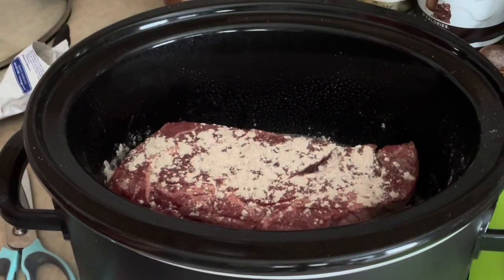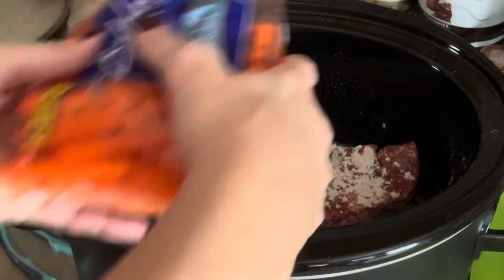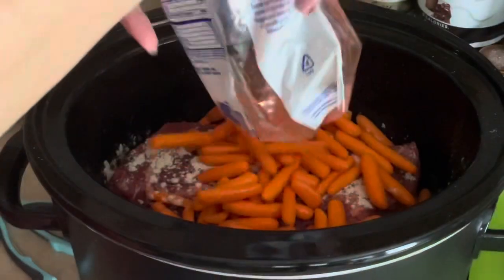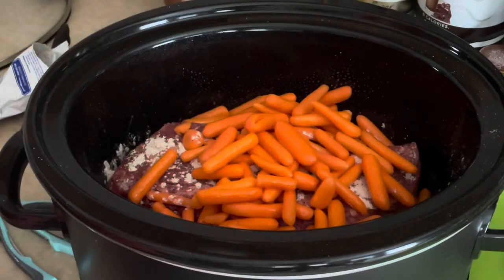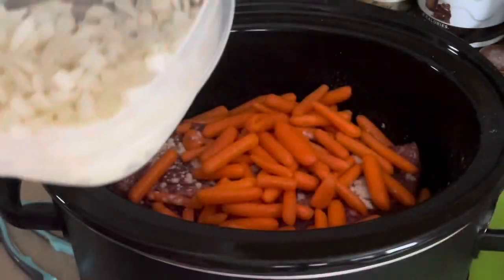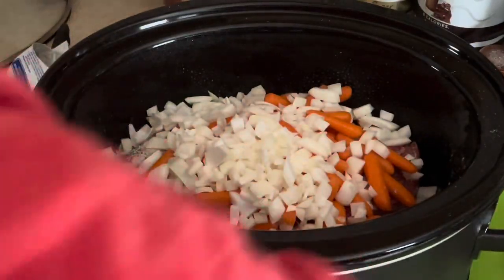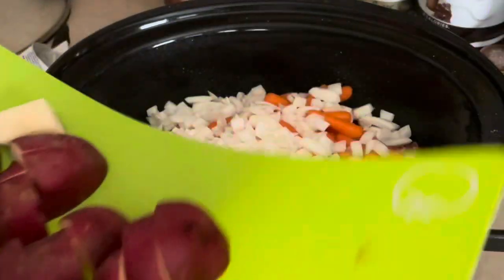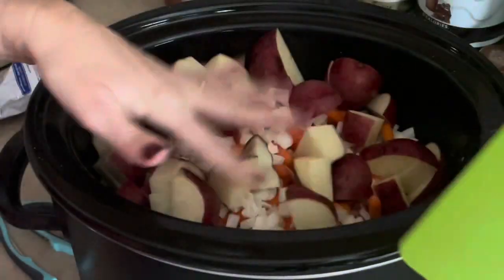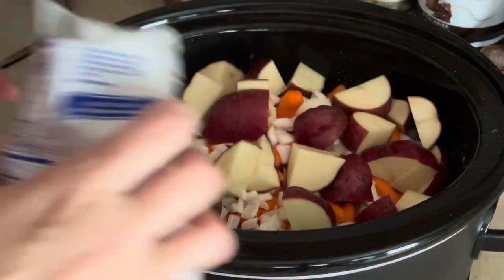I like carrots in my roast — you can add as many or as few as you want. I have a one-pound bag and I'm going to add them all in because I like carrots and I'll eat them later. I had a leftover onion in the fridge, so I'm going to pop that in too — clean out the fridge, right? Then I have five red potatoes that I cut up, and I'm popping those right on top as well.